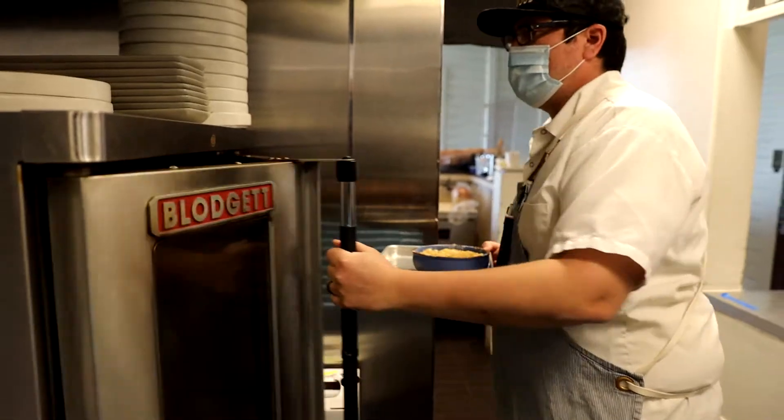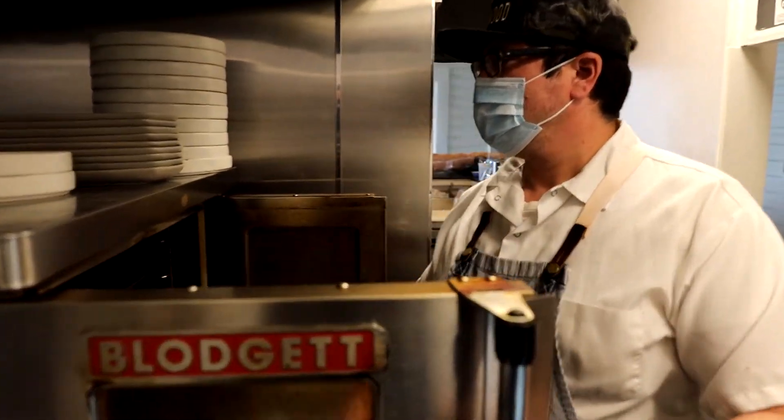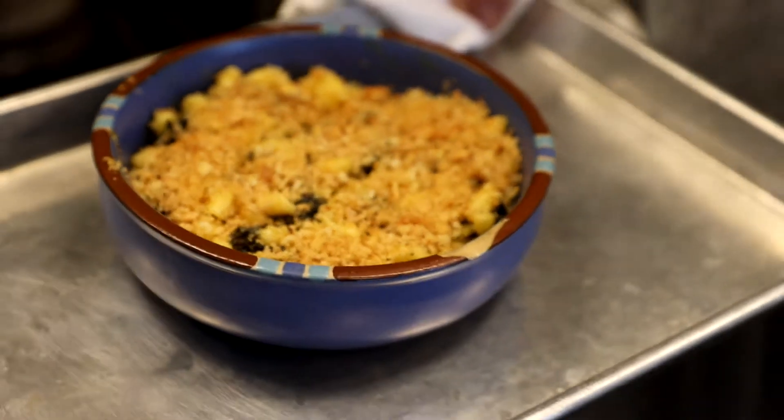So this is going to bake in our oven. When y'all get yours, y'all will already have the fried chicken on top.